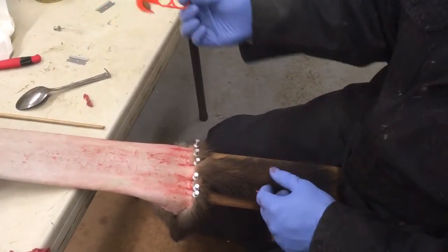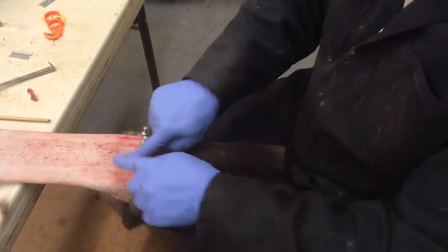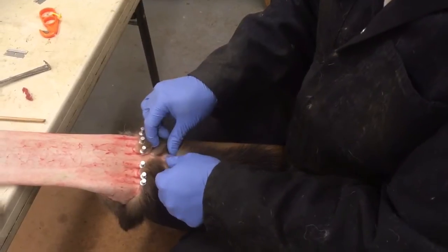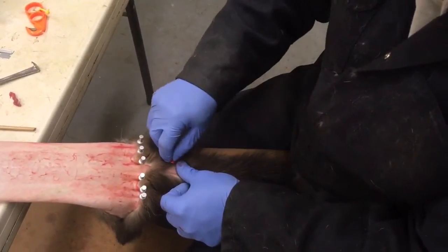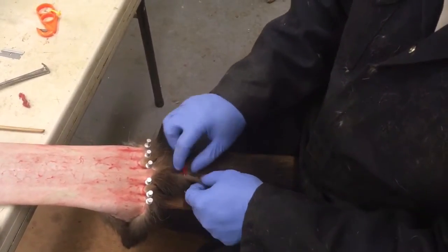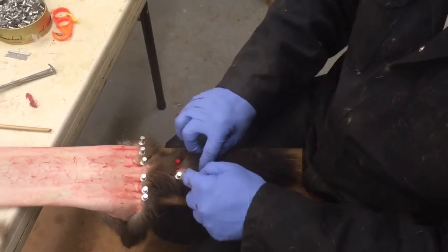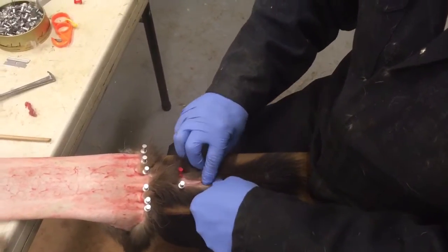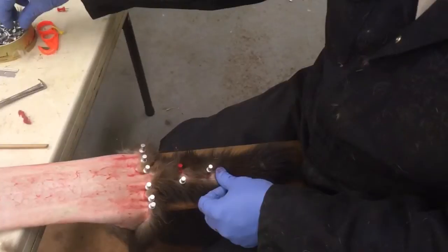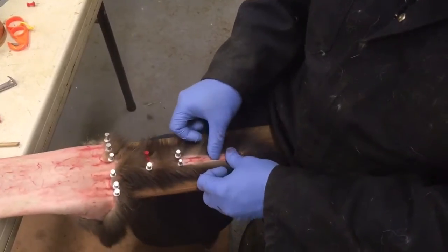Now the tail needs to be split. Grab one of these, just put it in, pull, and she's split. Run your finger in there to hold it open, put it in there. The idea is just to make sure it lays open and dries.